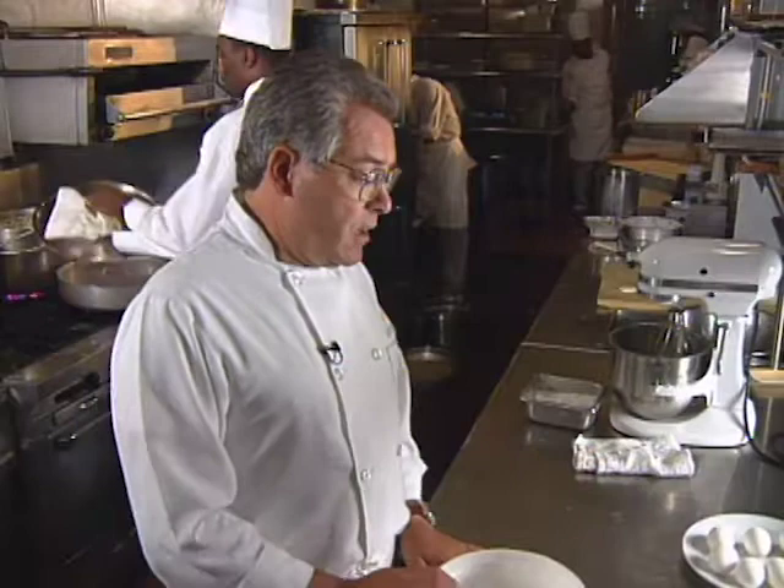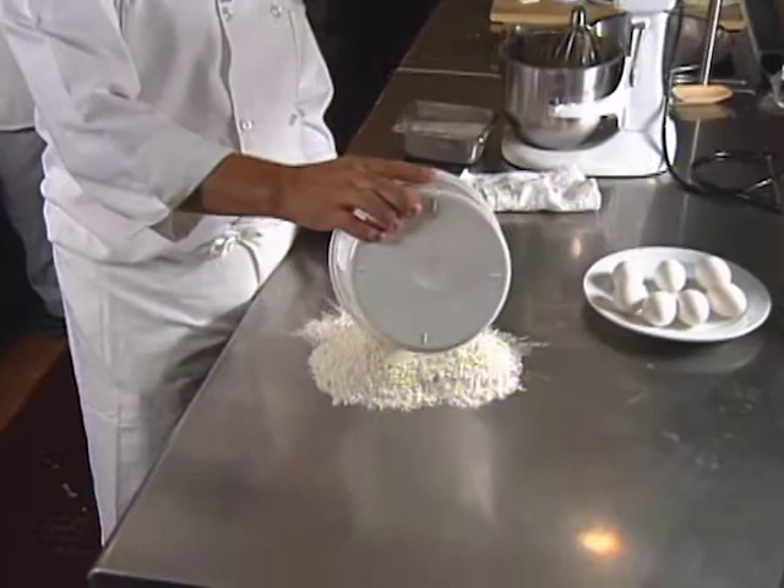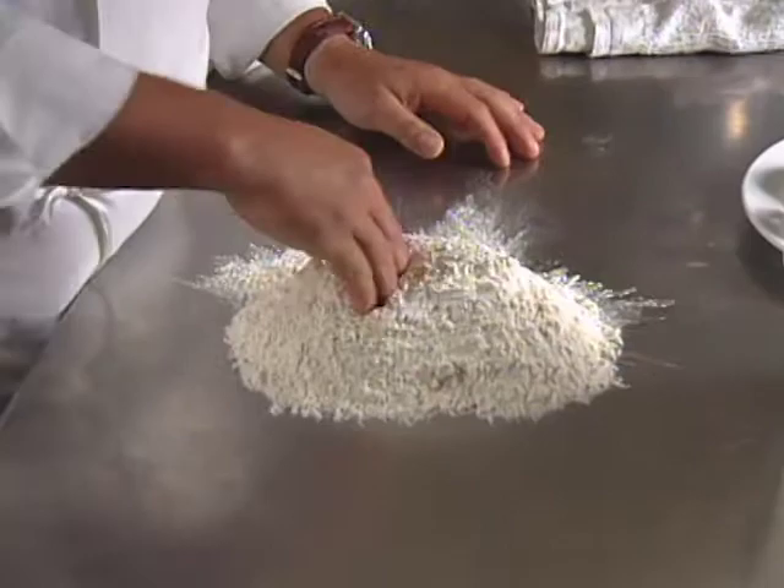First, we start to do the pasta so we can let it rest for a while while we are doing the filling. And of course, the pasta is flour, eggs, and a little olive oil with a little pinch of salt.